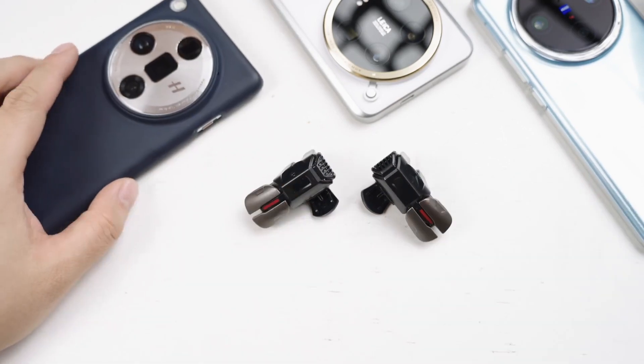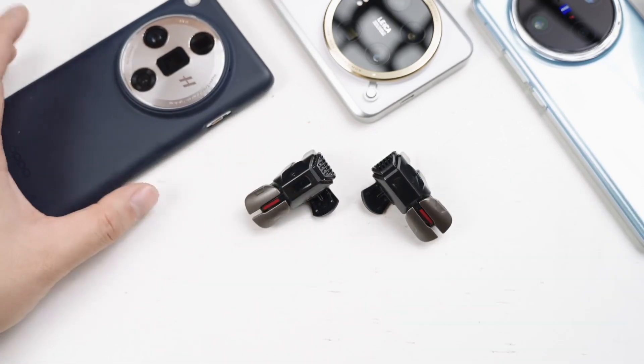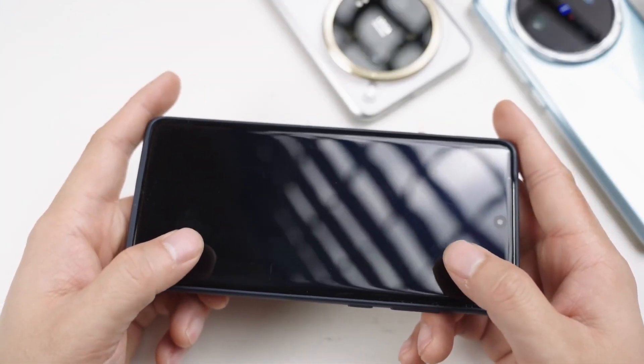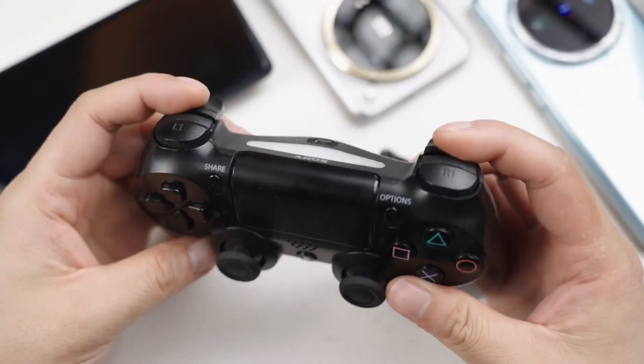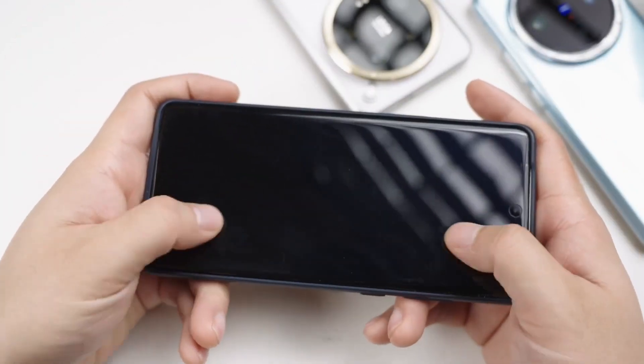I usually like to play games that require high operability — action games, fighting games, or music games. If you're just rubbing glass, it feels uncomfortable to play. Especially compared to game consoles where the controller has many buttons, joysticks, and shoulder buttons on the front that are more comfortable to operate. On mobile phones, whether you use joysticks or buttons on the glass, it just feels uncomfortable.